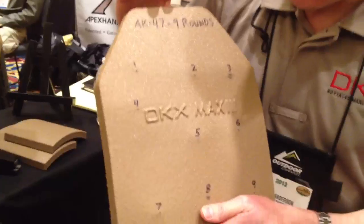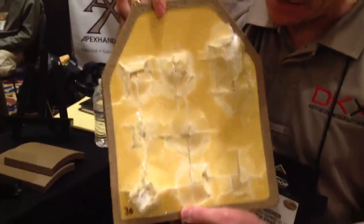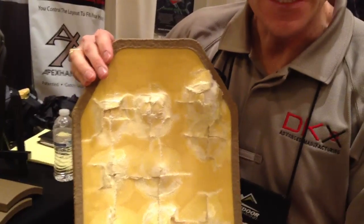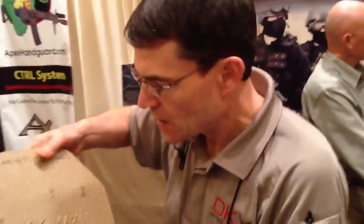Nine rounds, AK-47, shot from a distance of 12 feet. Really? Yes. We had some back face signature here, but there is no perforation. How heavy is the back face deformation signature? It's within the level 3 NIJ specifications. So you're certified? We are in the certification process.